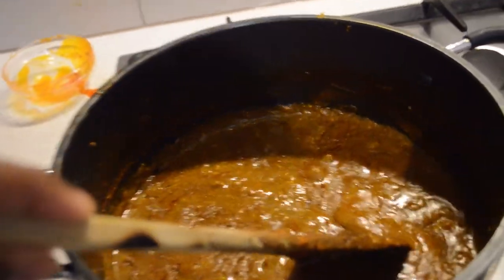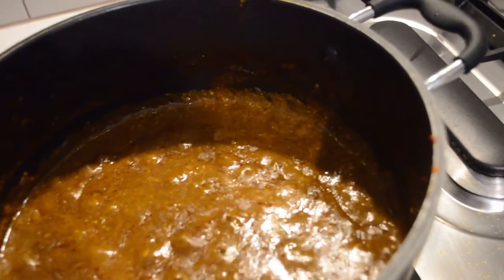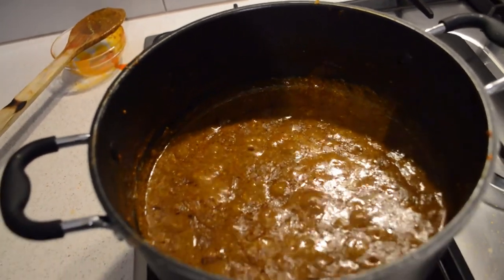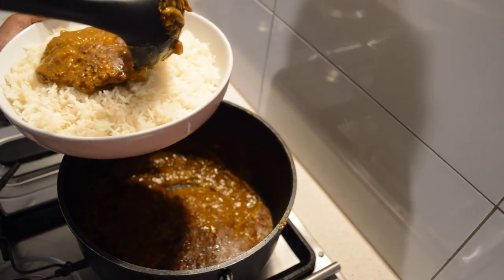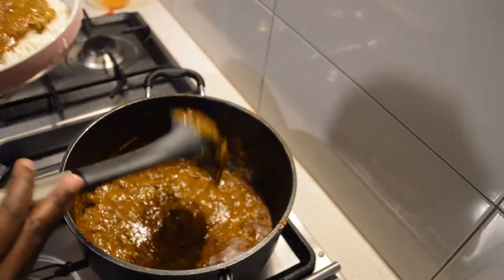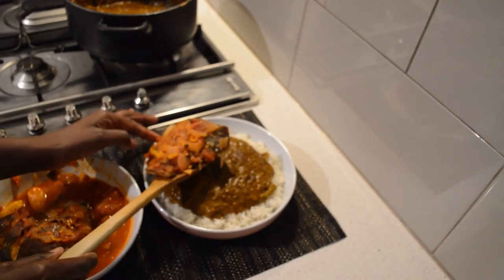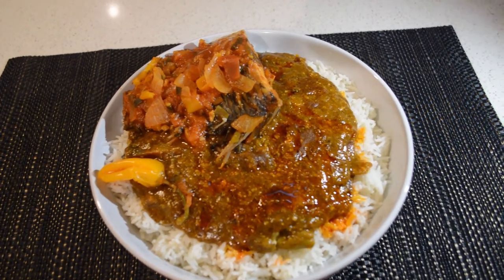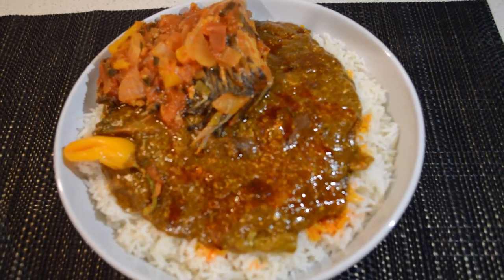After 15 minutes, this is how the bisab looks — it's very nice! You have to try this recipe. If you have all the ingredients, please try it out and come back and tell me how it tastes. I'm serving it with rice, with the pepper soup fish on the side. So delicious! Thank you so much for watching — I'll see you guys soon in my next video. Bye!